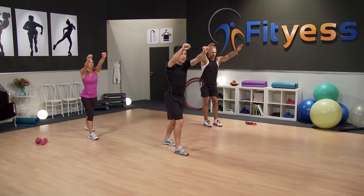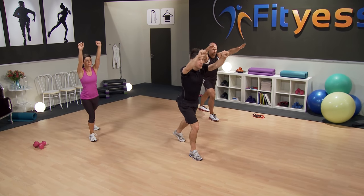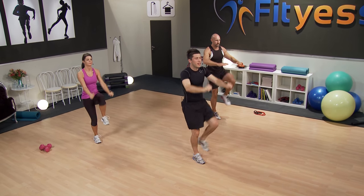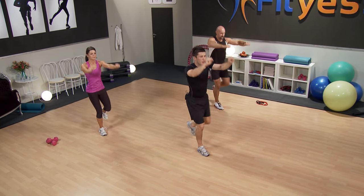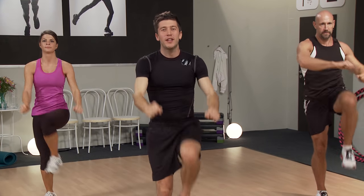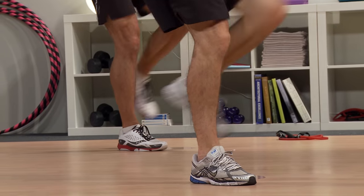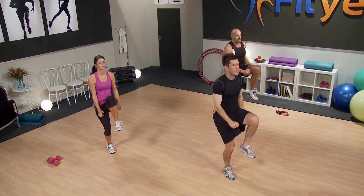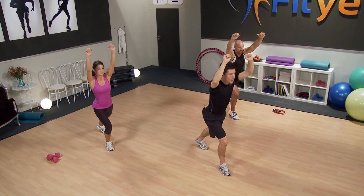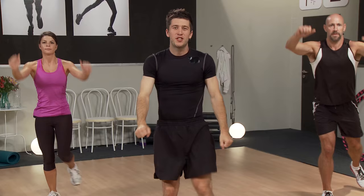Now into knee thrusts. Arms nice and high, left foot back — we're going to bring the knee up, hands towards the knees. Look at those hip flexors — a really powerful muscle which is definitely going to get a workout in this session. Also bringing in the upper body, getting those lats going, the shoulder muscles, and the shoulder joint as well. Just what we need. A few more, bring your arms right down.